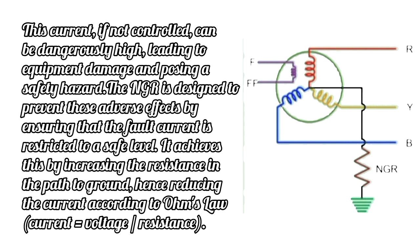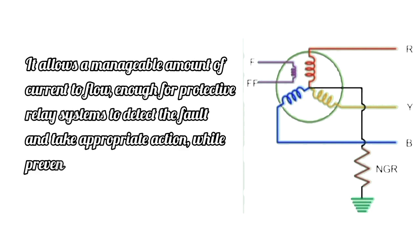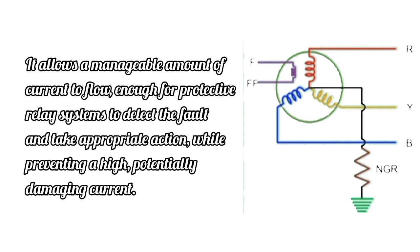The NGR is designed to prevent these adverse effects by ensuring that the fault current is restricted to a safe level. It achieves this by increasing the resistance in the path to ground, hence reducing the current according to Ohm's law — current equals voltage divided by resistance. It allows a manageable amount of current to flow, enough for protective relay systems to detect the fault and take appropriate action, while preventing a high, potentially damaging current.